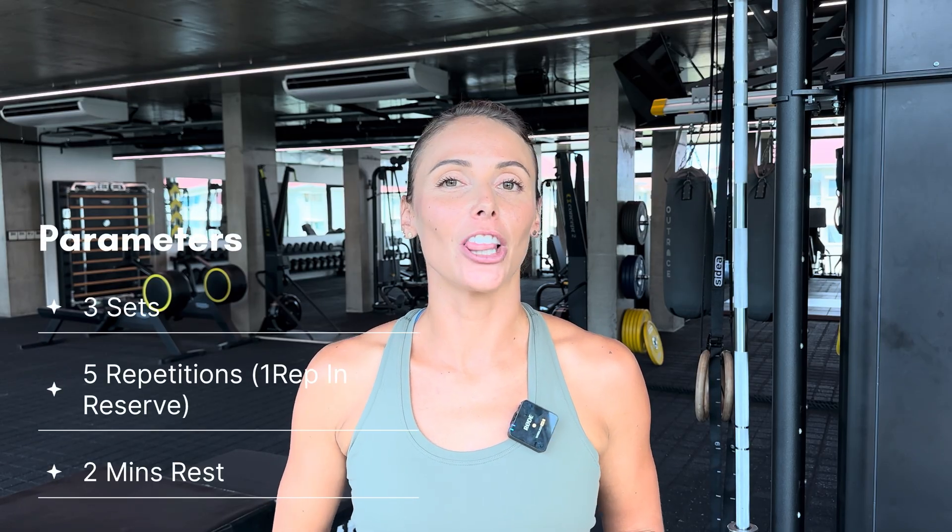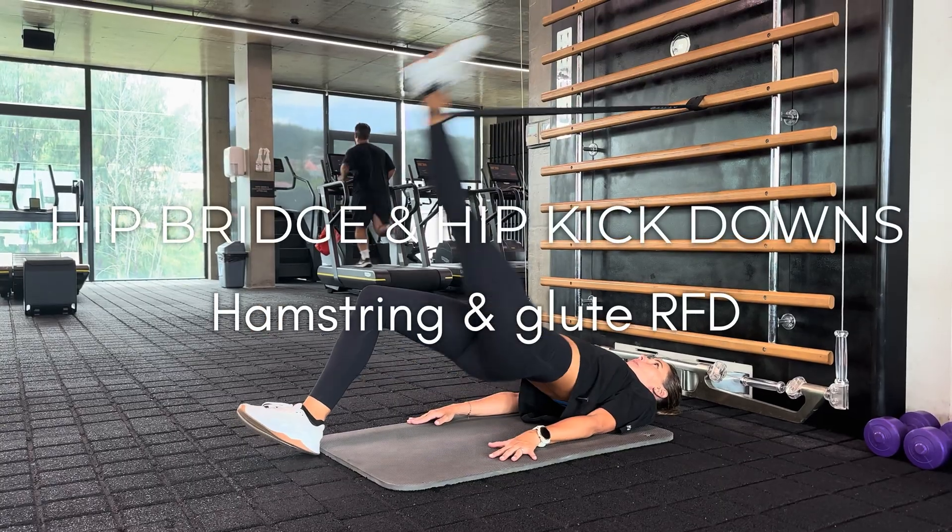This improves eccentric strength, which is a really effective way to strengthen muscles. Doing a fast powerful double leg pull in, then a slow single leg control out. Because of the eccentric strength component, we keep the repetition range lower. Aim for three sets of five repetitions at a relatively heavy weight, with two minutes of rest between each set to maintain the same control and loads throughout.